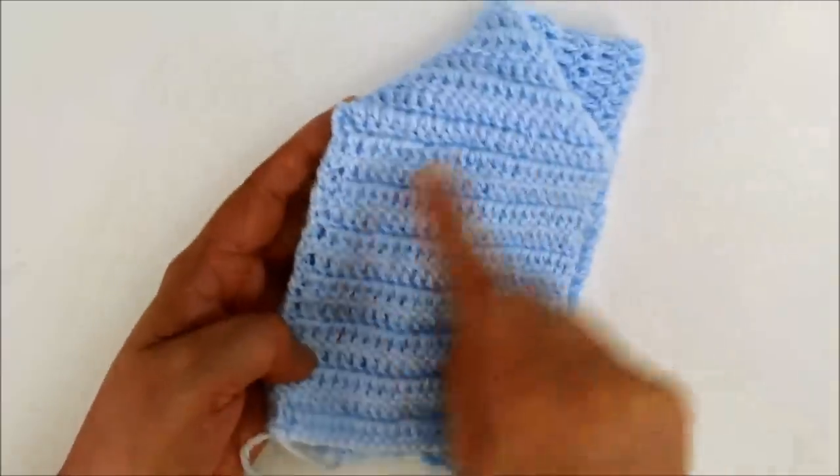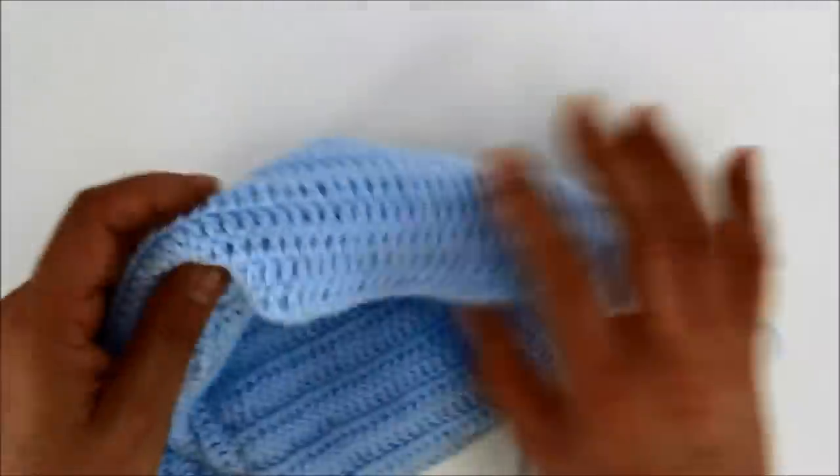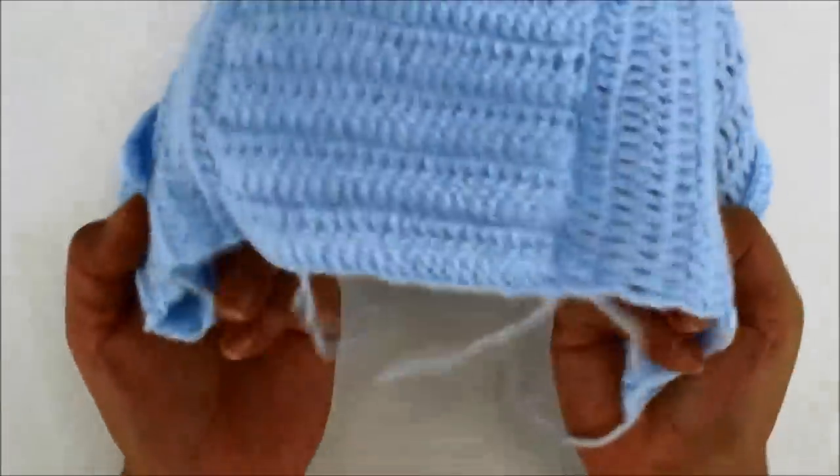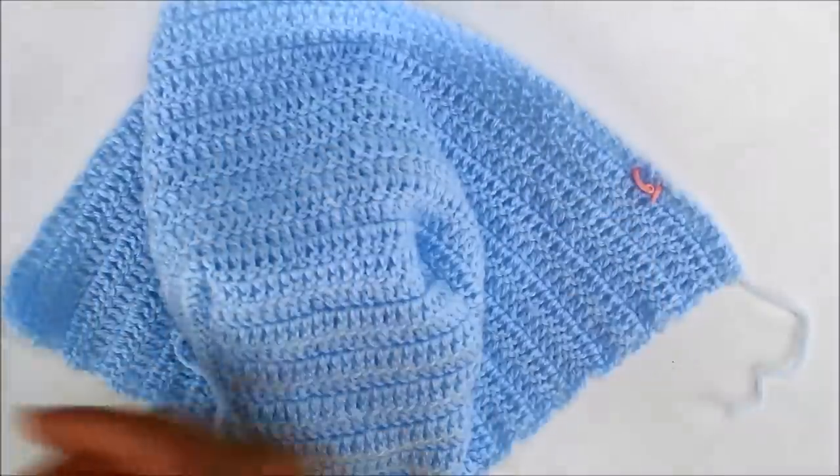I finished sewing both of my edges here. So now you can see that this is the wrong side — I still have my little marker here. So then when you push it up, this is just how it's shaped. So now that we've fastened up, our next thing is to work here on the front band.